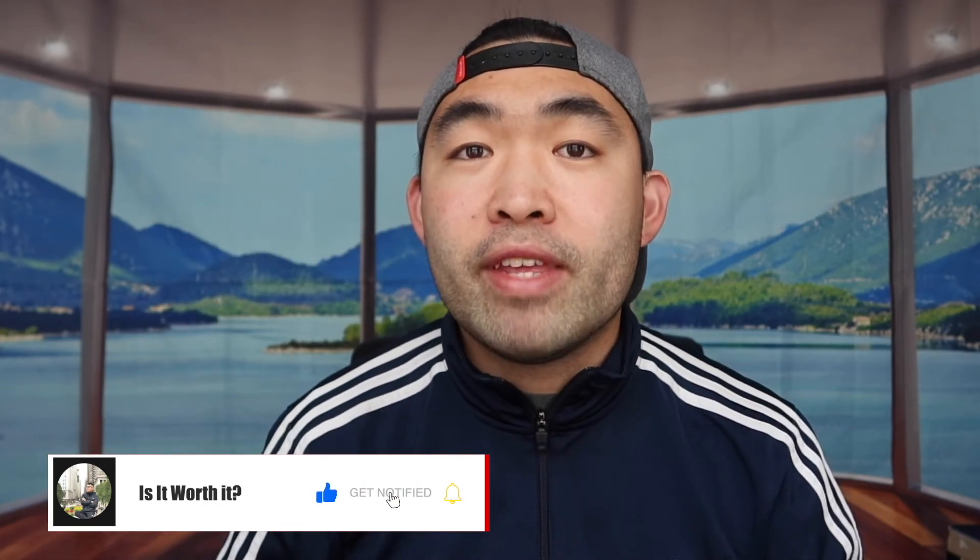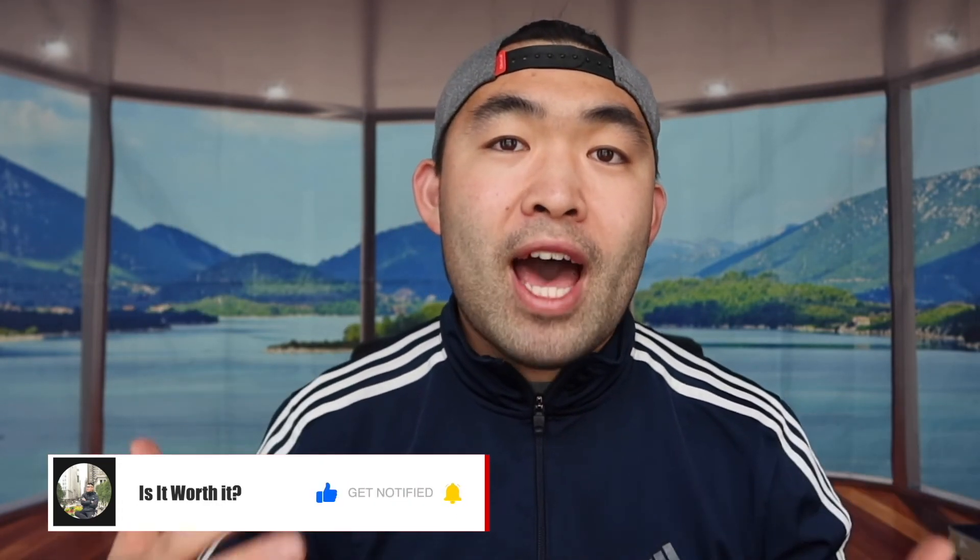That's basically everything for this video. If you liked it, make sure to smash that like button below — it'll help with the algorithm and promote more videos for you guys. As always, make sure to stay positive, be you, and I'll see you guys in the next episode of Is It Worth It?